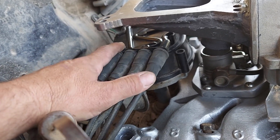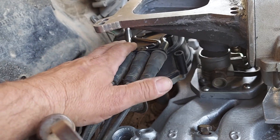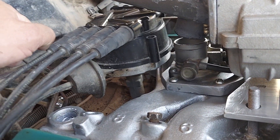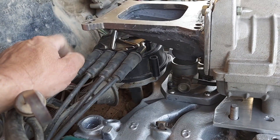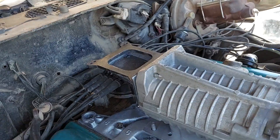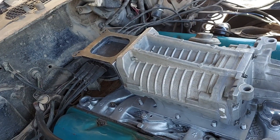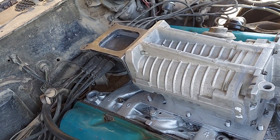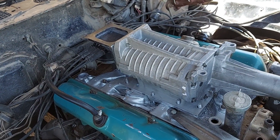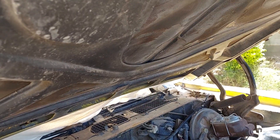This cap is actually made from two different caps, and I have another video on how to fabricate one. It came in very useful here — I was able to clear my carburetor, which barely fits under the hood. My goal was to try to get everything to fit under the hood, and with the carburetor it actually fits and I can close the hood all the way — barely. But the problem is the air filter is practically almost touching the hood.